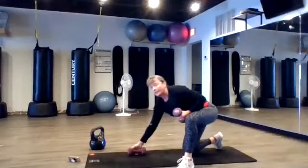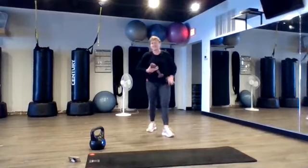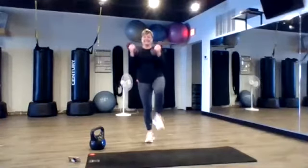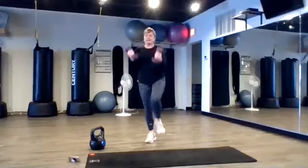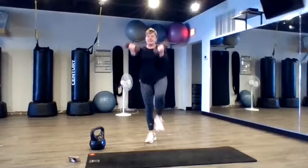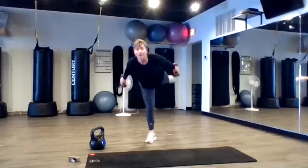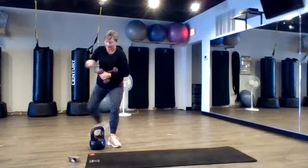Okay, good. Hop on up. Single leg leg lift, tricep kickback. Five seconds for all. So we're doing it all the way. Right leg, kick back. Good job. Keep going. 10 seconds. Slow it down. Challenge balance. Just like that. Challenge balance.